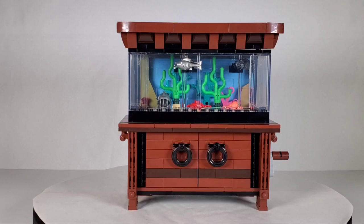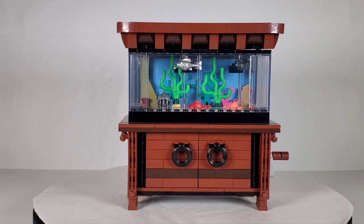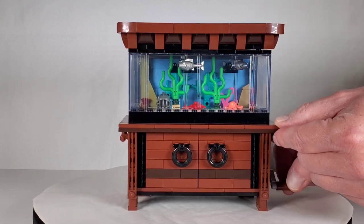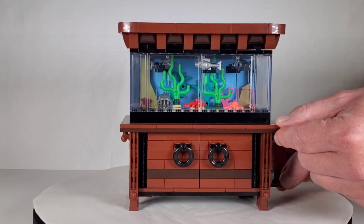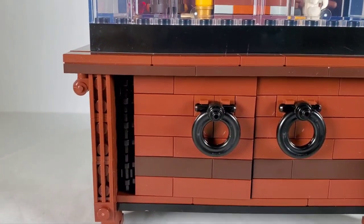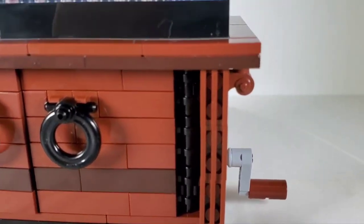We got the whole thing built now and it was a pretty fun build — not too complicated, but quite a bit going on inside. We'll start with this version, which has the little crab and little octopus in there. When you turn the crank, see how the fish go around — you can see the little crab in the middle spinning and moving around. Let me get a closer view and try to turn it one-handed.